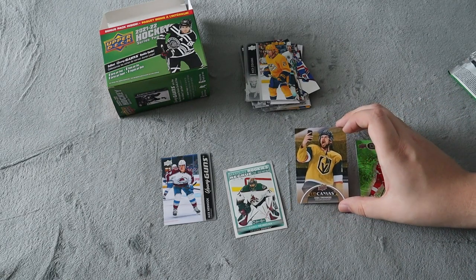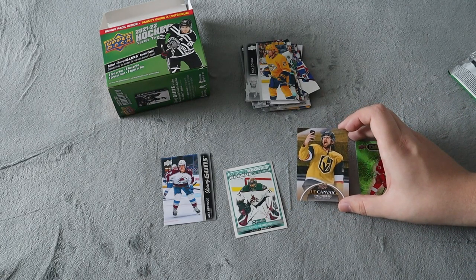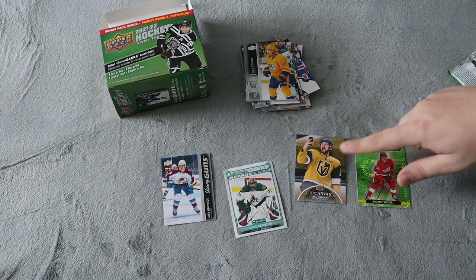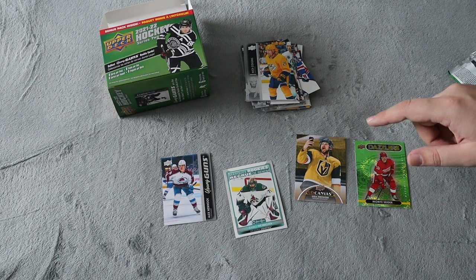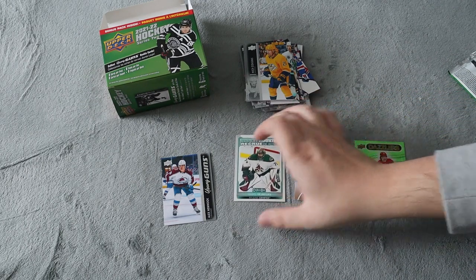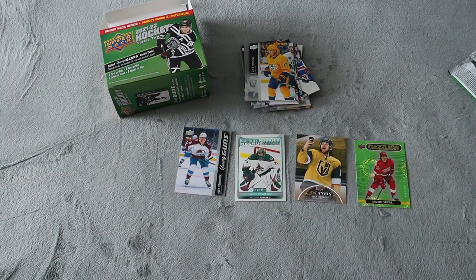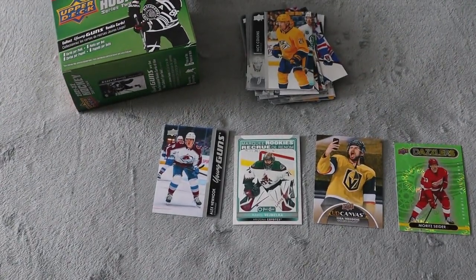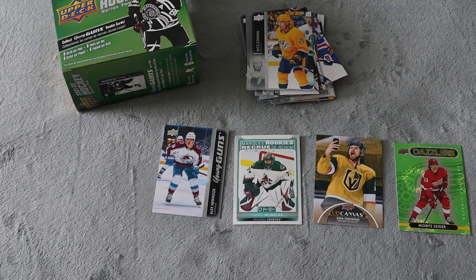We did get this really cool Upper Deck Canvas, which I do love and it's going to go in my personal collection. I love canvas cards — I did pick up a few at a different card shop recently, so if you guys want to see those canvas cards, let me know and I'll go through them all with you. We did get a Marquee Rookie — not familiar with the player — and we did get a Young Guns, Alex Newhook, which I'm not too familiar with. Comment down below what you guys thought. Should I stick with Series 1? Or do you think I should check out more of Series 2? Let me know in the comments below, and I'll see you guys in the next one. Please take care.